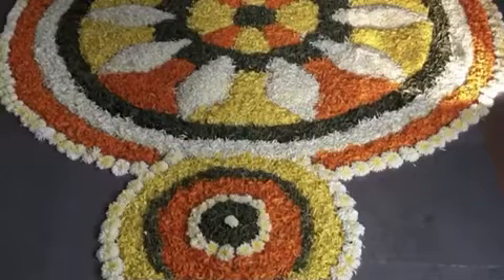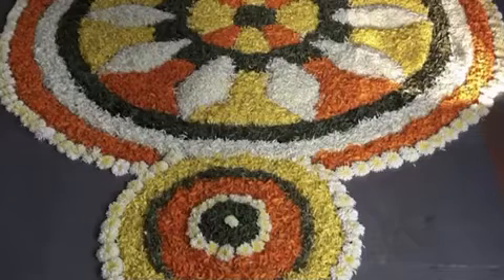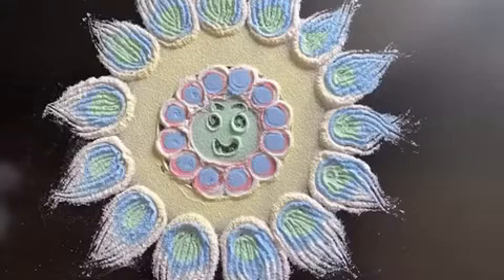This one you can see is a connect-the-dot rangoli, and then there is this rangoli made with flowers, petals, and leaves. And this one is made with different kinds of lentils such as grains, beans, and rice. And this rangoli is the one I'm going to teach you today, where I have used different materials that are lying around the house.